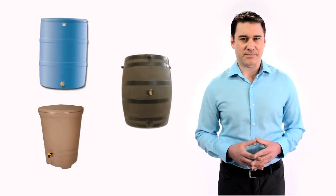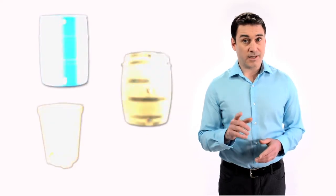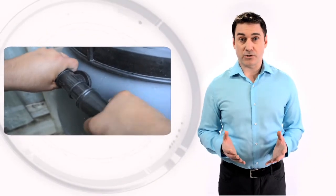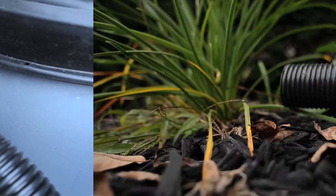Rain barrels come in all sorts of shapes and sizes, so choose the one that best suits you. Just be sure it has an overflow spout. You can connect the overflow spout to another barrel or lay a drip hose that flows directly into your garden.